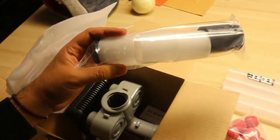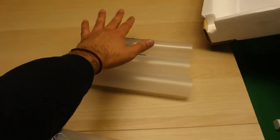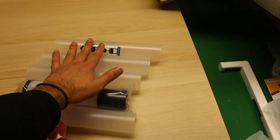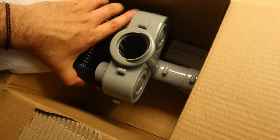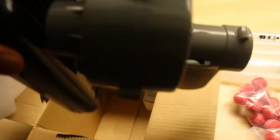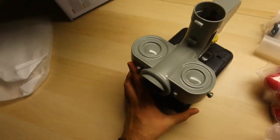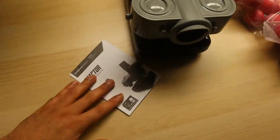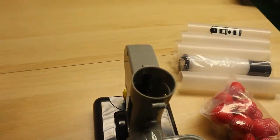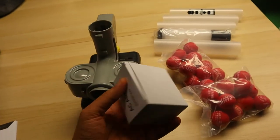These are the tubes that link everything together. And then the actual machine itself — it's tiny. That is the machine. You got instructions and you got an AC adapter.